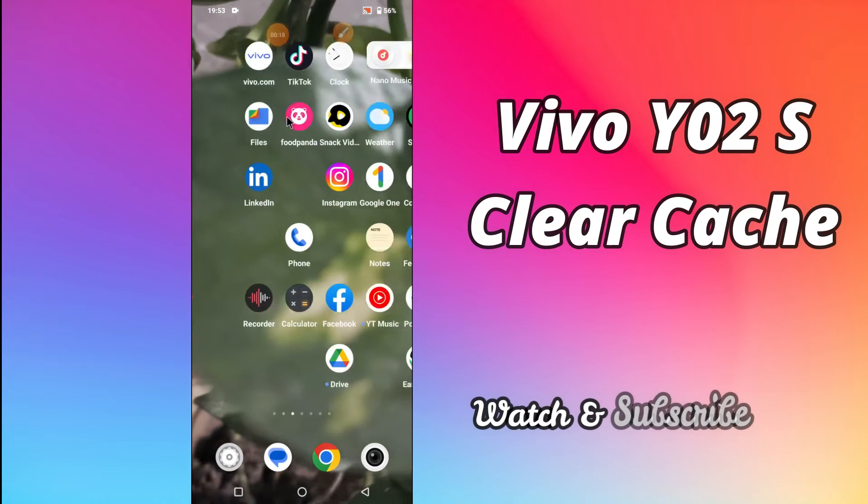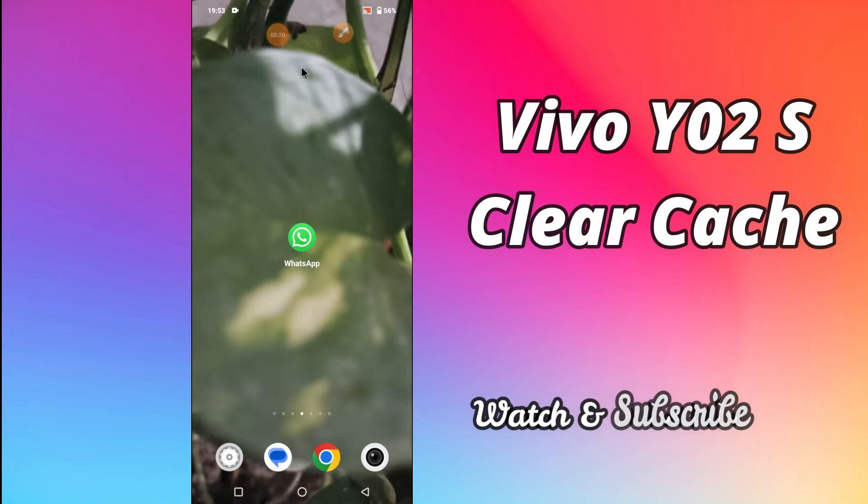But before that, hit the red subscribe button and the bell icon so you won't miss any of my updates. Now, watch this complete video and you will learn how to clear cache from your device Vivo Y02S.